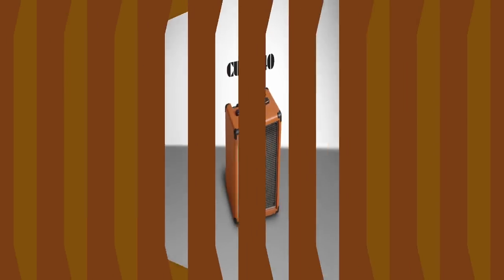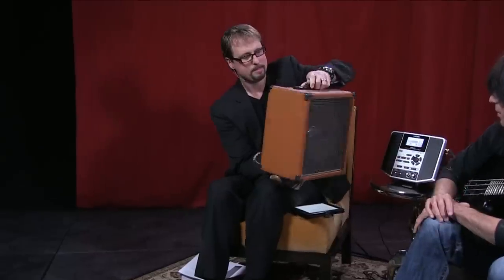Cube 40 was the first in the line. Shown here backstage, the Cube 40 was Randy Rhoades' combo amplifier of choice as he toured the world. Randy gave that amp to Rudy Sarzo, who still has it to this day.